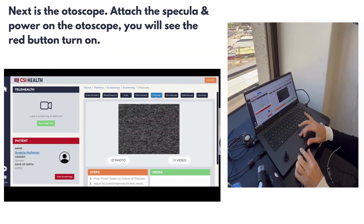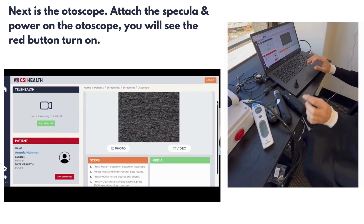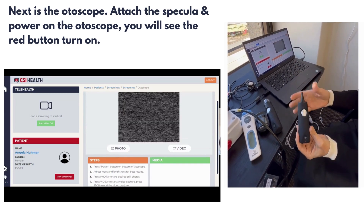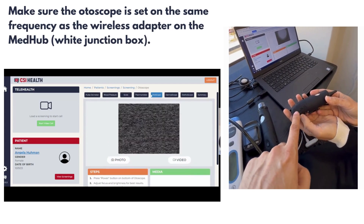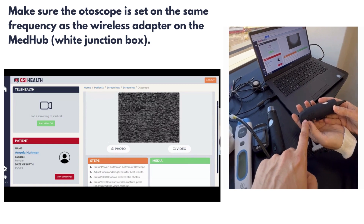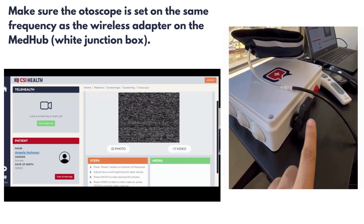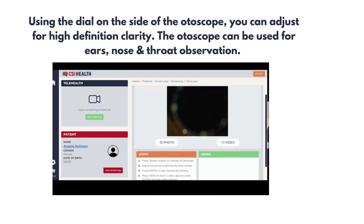Next is the autoscope option. Attach the specula and power the autoscope on — you will see a red button. It is important to make sure to turn off each wireless device when not in use. Please do not have more than one wireless device turned on at the same time. Make sure the autoscope is set on the same frequency as the wireless adapter on the MedHub or the white junction box. Using the dial on the side of the autoscope, you can adjust for high definition clarity.